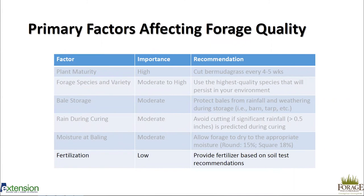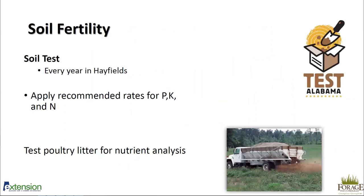The last factor — relatively low importance — is fertilization. We always want to fertilize based on soil test recommendations for specific forage crops, and in hay fields we should test every year since we're removing nutrients off the field. We want to apply recommended rates for P, K, and N. Nitrogen is usually what we think about most, but phosphorus and potassium are also very important — potassium especially in Bermuda grass tends to be very deficient and can cause yield problems. For some crops like alfalfa, micronutrients like boron or molybdenum may also be required.